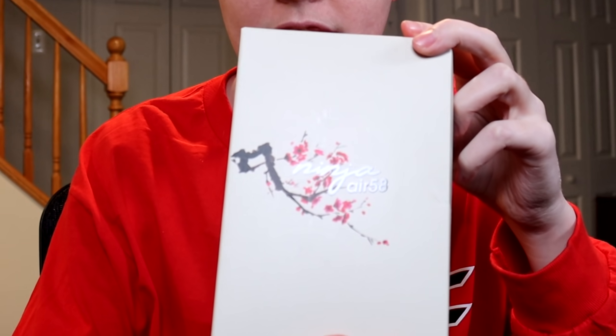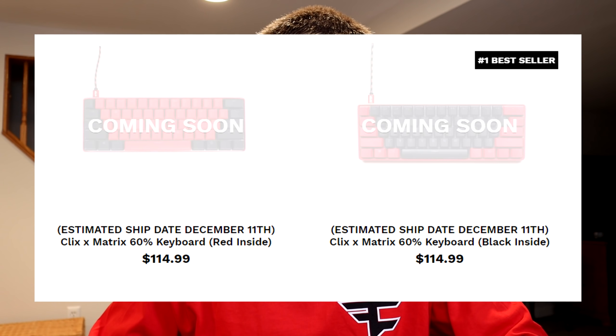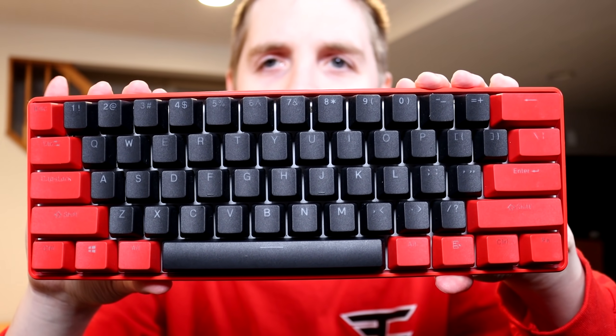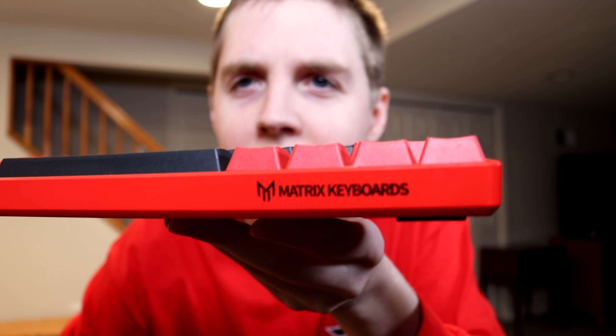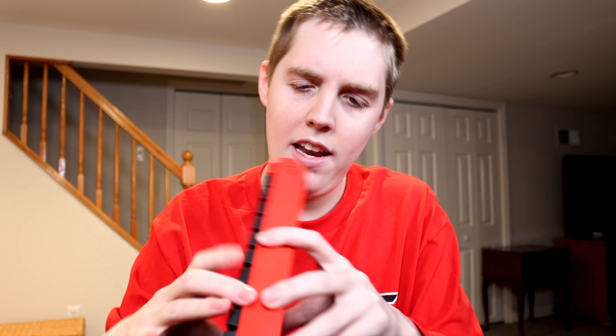I'm not really sure why I'm wearing a Phase merch shirt — Clix is on NRG — but regardless, we need to unbox his setup. The main important piece is the keyboard. This thing is sold out everywhere, you cannot get it online anymore. I got the black inside, red outside version — this is sick looking. It's got the whole red casing around it, the Matrix keyboard logo.